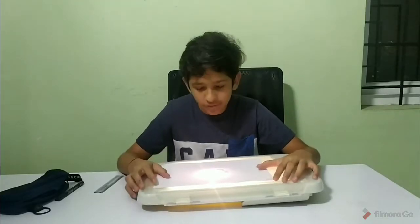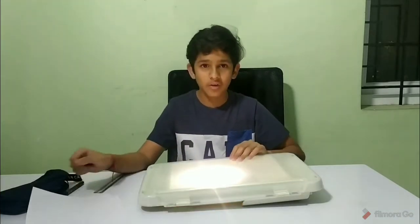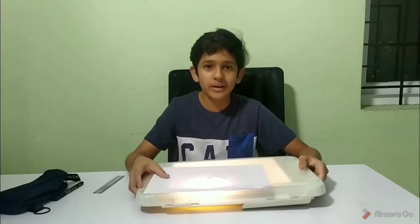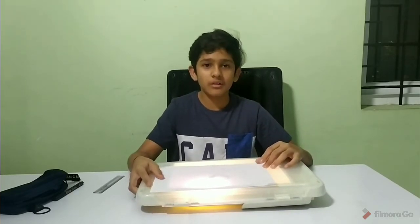So guys, we didn't have a light pad to trace the drawing, so what we did was we put a mobile phone and turned on the torch. Now it's like a homemade light pad, so you can always use it in quarantine.